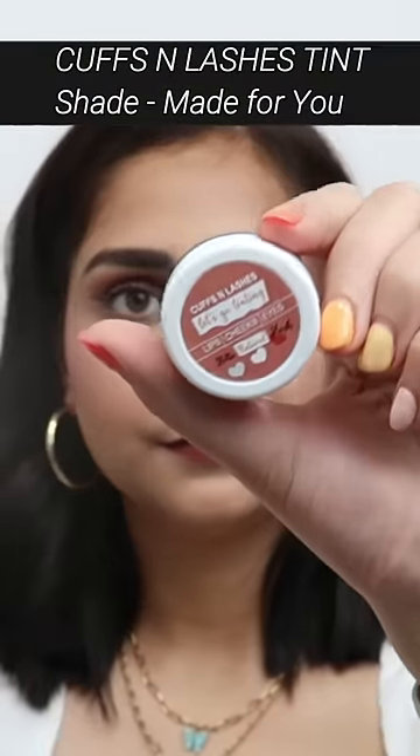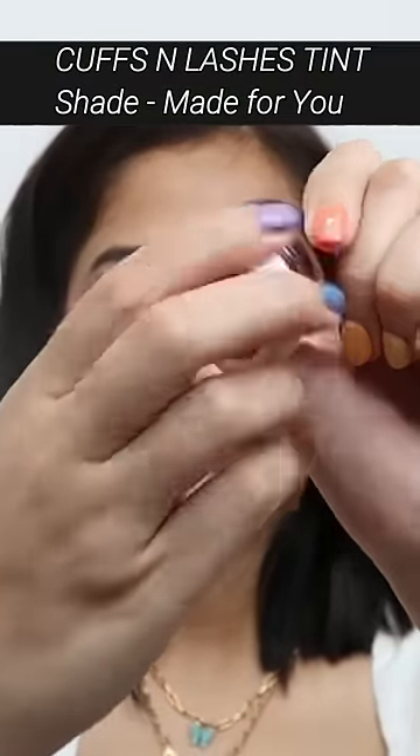Cuffs and Lashes 'Let's Go Tinting' in the shade 'Made For You' is actually a purple tint. This is a tint but you can use it like blush — on your lips, cheeks, and eyes as well.